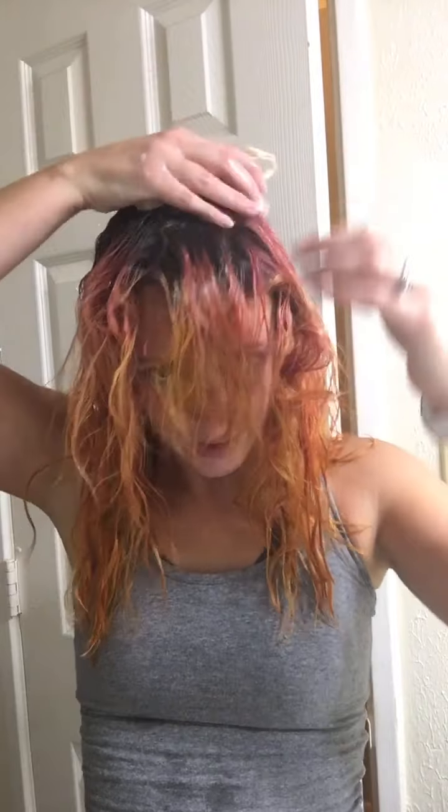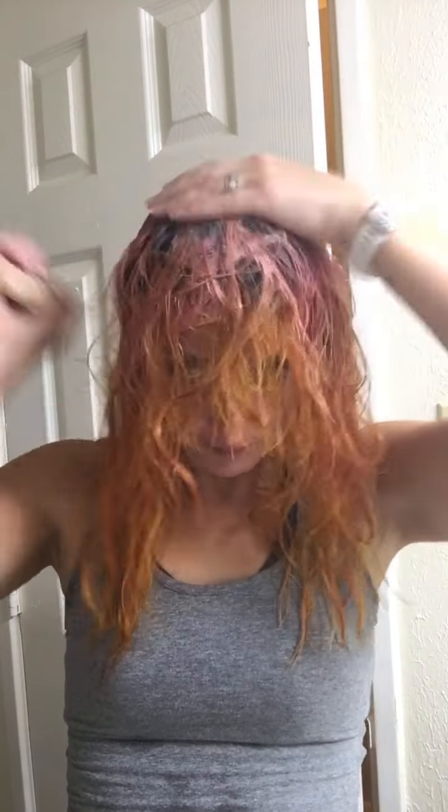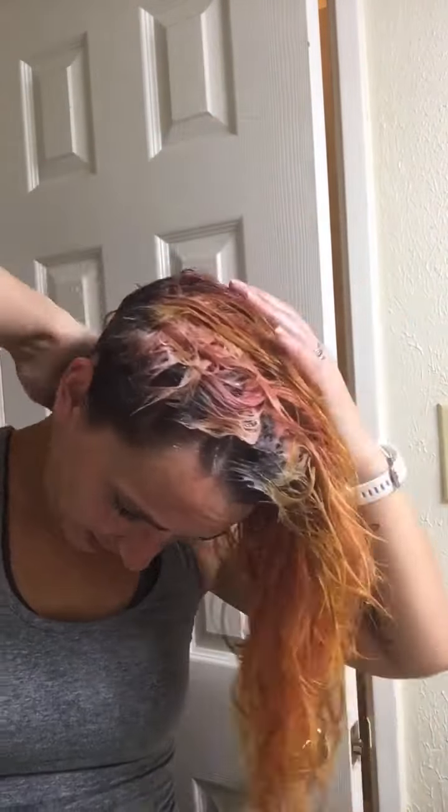It lathered okay in my hands, but then transferring it from my hands to my hair didn't really work as well as I thought it would. So we're just going to put the bar straight on the head like I normally do — that worked a little better. Really not a lot of smell to this, so that part's kind of disappointing.